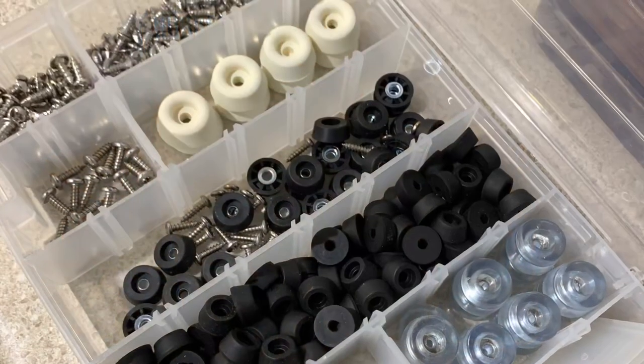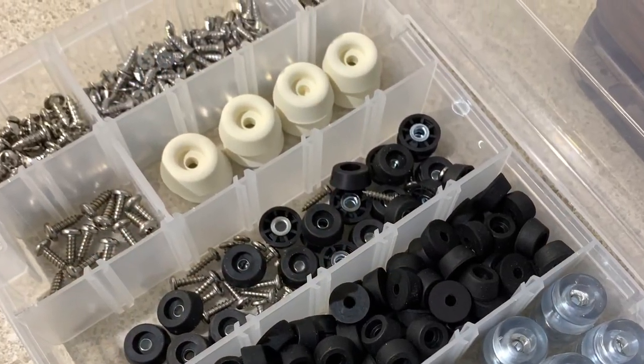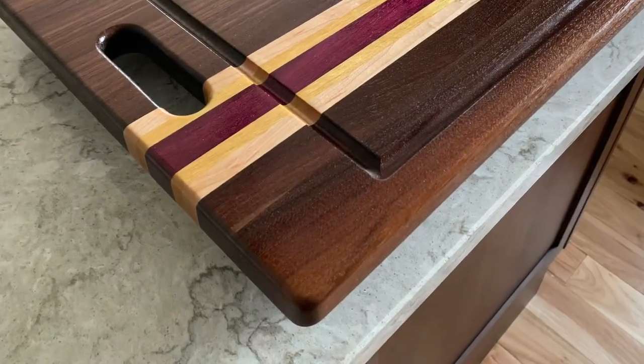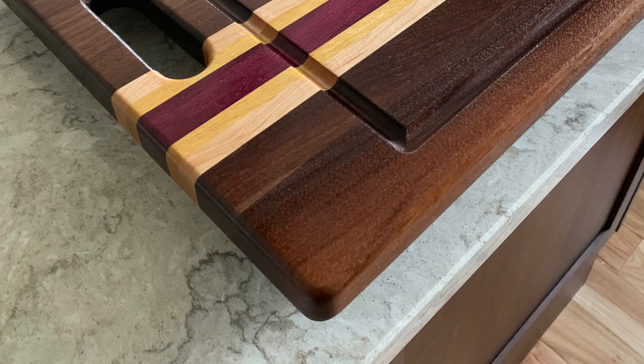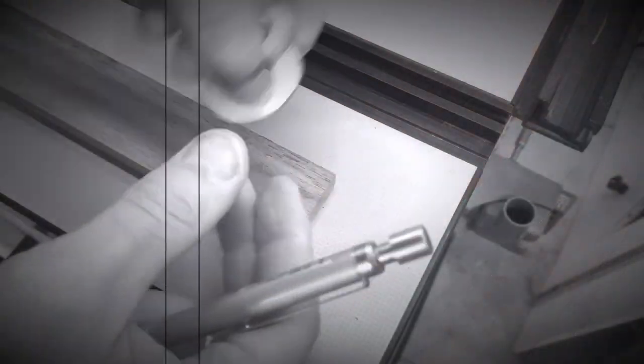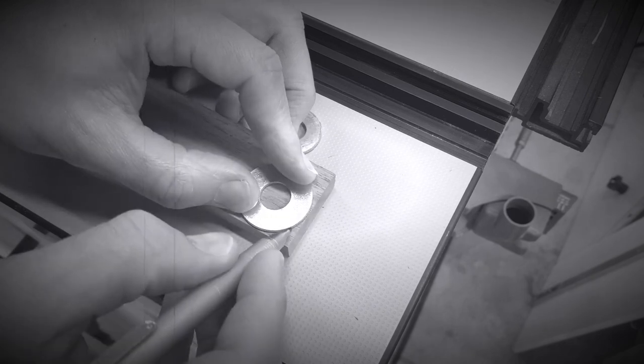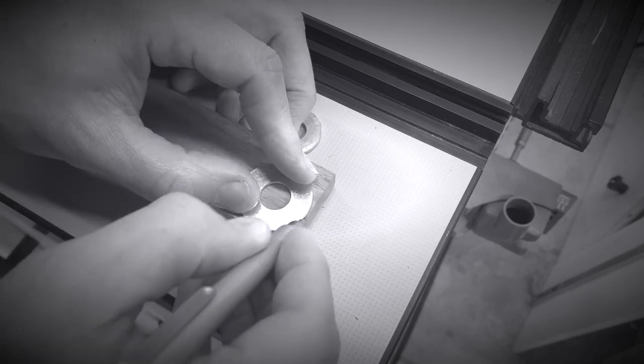I'll drop a link in the description down below to these feet. Another feature that I like to add to certain boards is rounded corners. I used to do this simply by tracing a washer and sanding away the material to the line. This works fine, but again, I wanted to add detail and consistency to my boards.